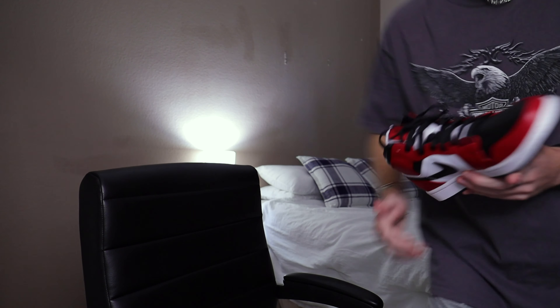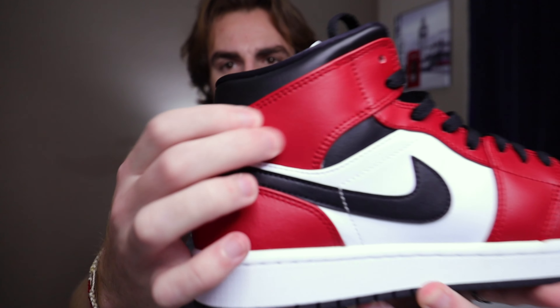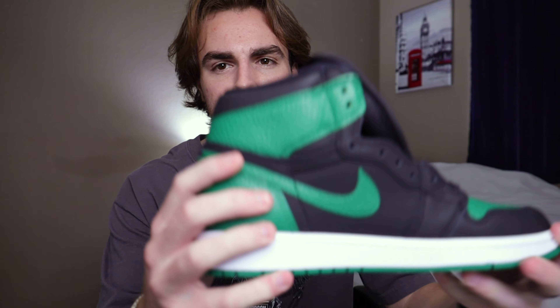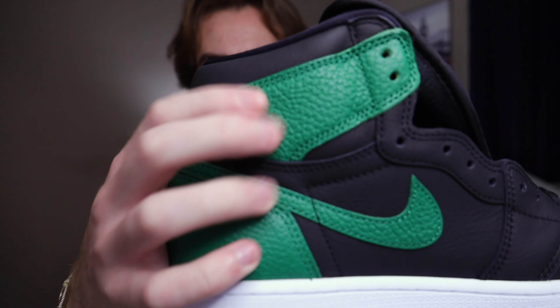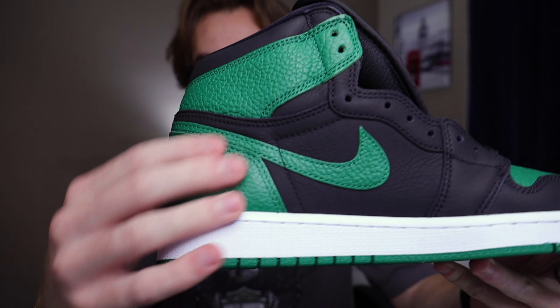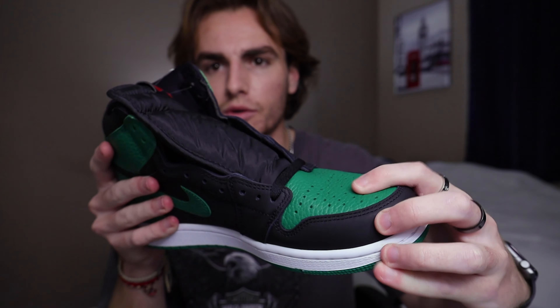If you've seen other shoes — like my pair of Jordan 1 mids — the leather is super smooth on here. But then if you look at these pine greens, you can tell how it's ribbing. That's how it is all over — on the swoosh, on the back, on the toe box — it gives it that tumbled leather look.